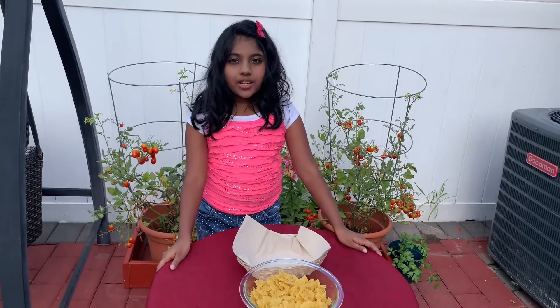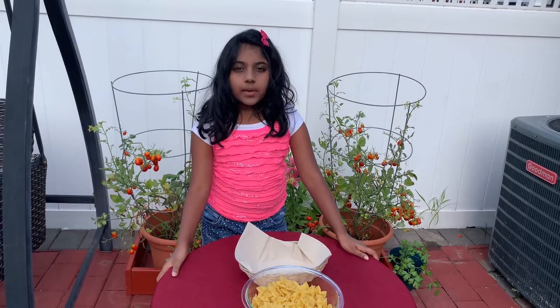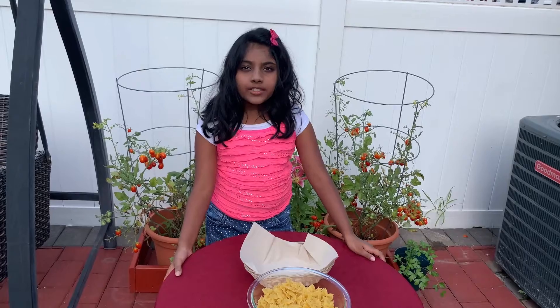Hi guys, welcome back to my YouTube channel. Today I'm going to be making the viral TikTok feta cheese pasta trend.